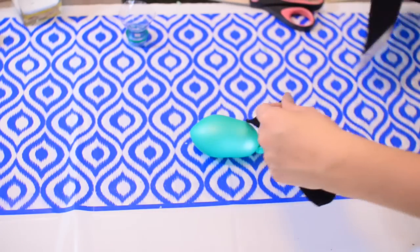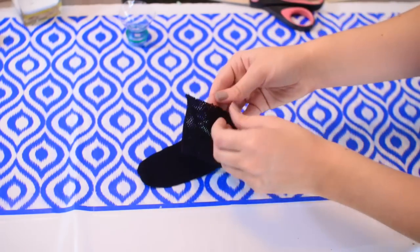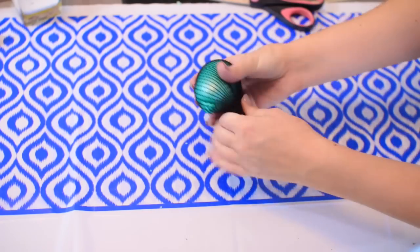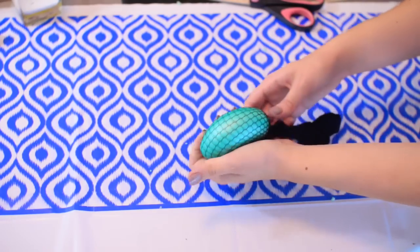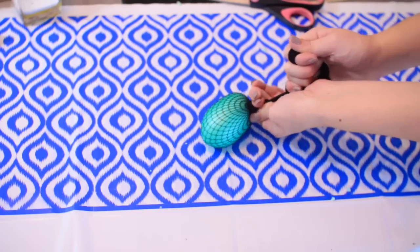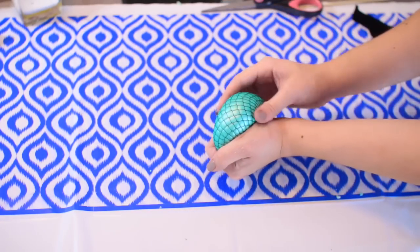Now with the fishnets, I'm taking the foot part, cutting that out, and sliding the balloon into it. The bigger the fishnet, the better this will work. This was the biggest size I could find at Walmart. Pull it really, really tight, then tie the fishnet and cut the ends off. And there you go.